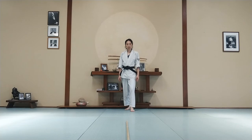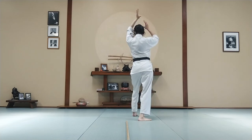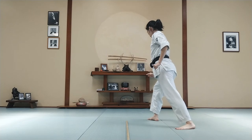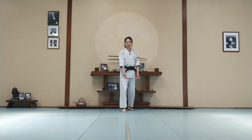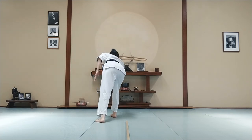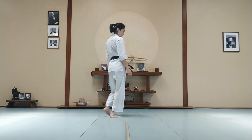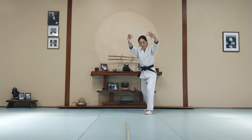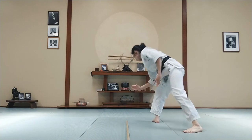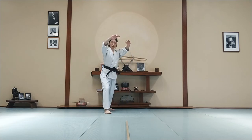Let's look at it from a different angle now. You slide off the line, you step through, you cut your partner forward, and as you draw back, notice that I step off the line at an angle. So it's not just a linear movement — I'm using angles to stay safe and to make the technique effective. Step back off the line. Do it one more time.